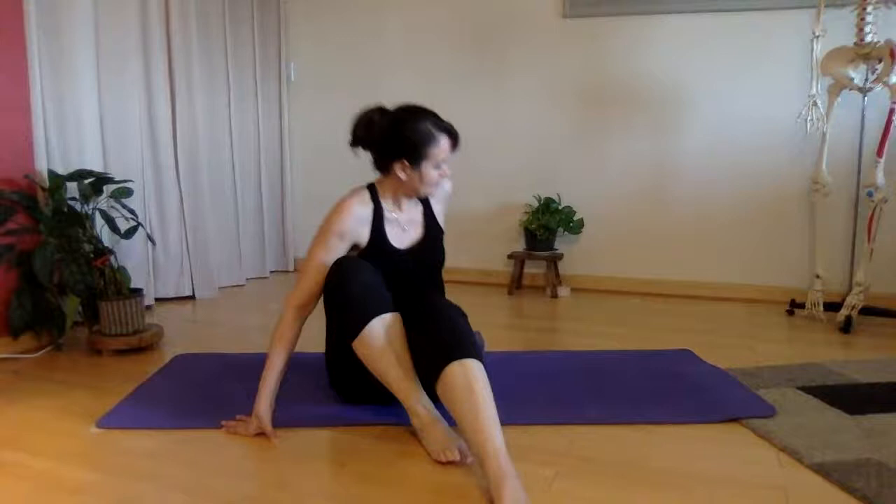First thing you'll do is just make a comfortable seat. You can sit whatever way is comfortable for you. I'm going to sit on a block and put my heels in the middle, shin bone on the floor, but you can sit whatever way feels comfortable.